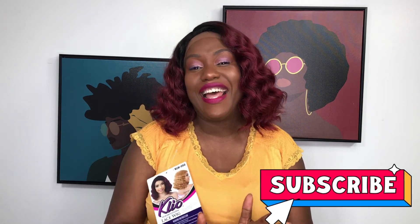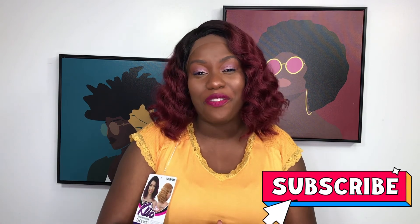Let me know — have you tried this wig before or anything similar? Leave me a comment: what do you think, does this suit me, can this be my everyday wig? Don't forget to turn on your notifications, like this video, share with your friends and subscribe if you haven't. Until next time, when I bring you another amazing episode — have a blessed and wonderful day, see ya!